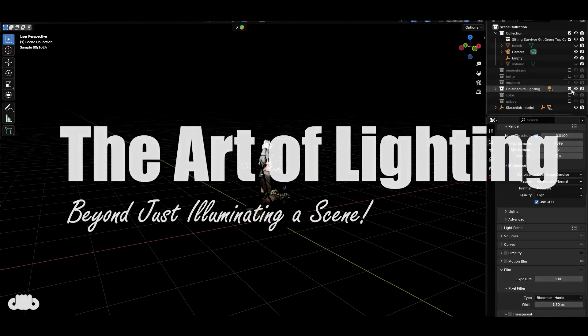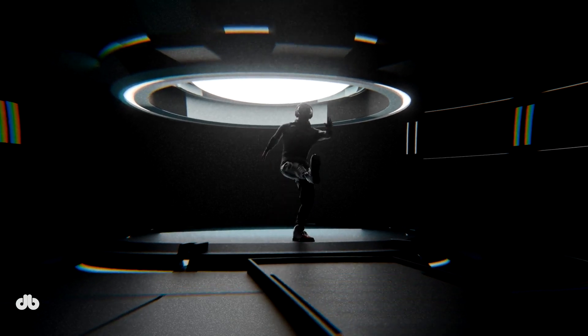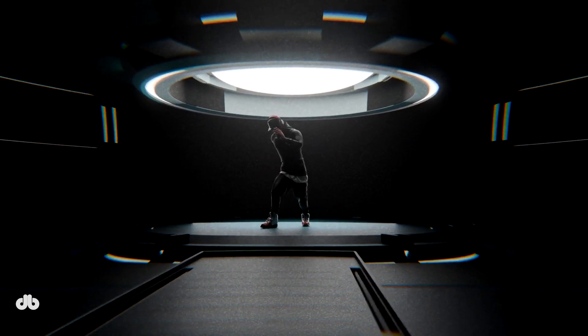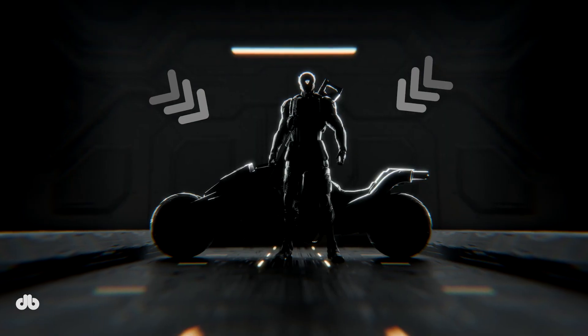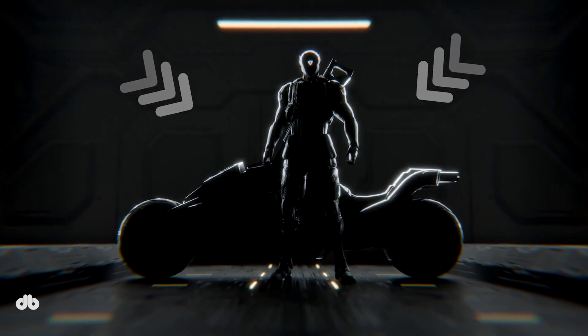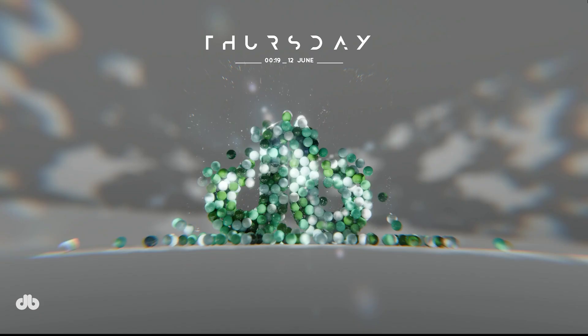Beyond just illuminating a scene — look at this dancer glowing with rim lighting, stunning right? Today we're diving into the fascinating world of rim lighting, a technique that's all about creating focus and visual impact in your Blender scenes. So grab your coffee, fire up Blender, and let's get started.